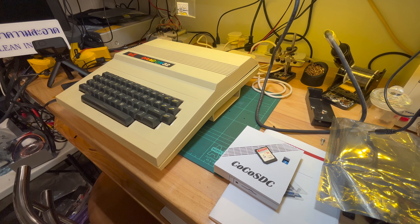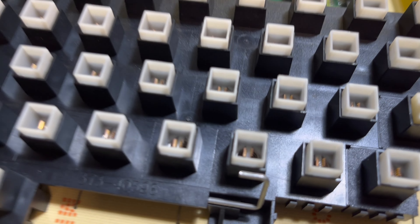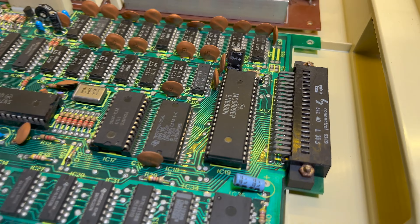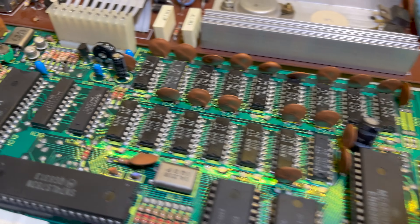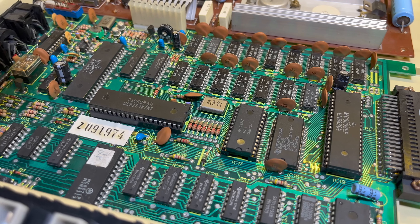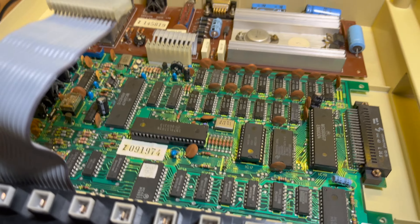I'm going to start cleaning here first. The keyboard's nice and clean with all the keys done, so I'll put that all back together and replace the electrolytics on the main board, then go from there.